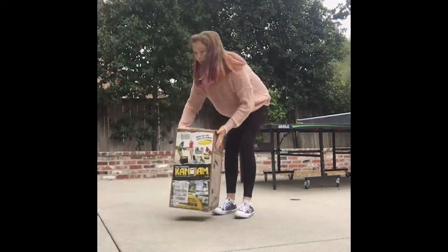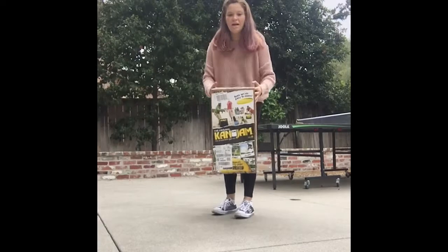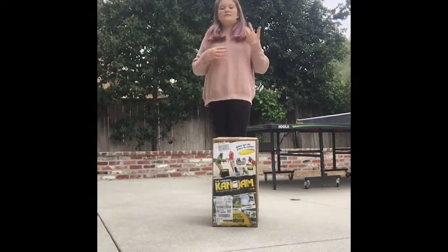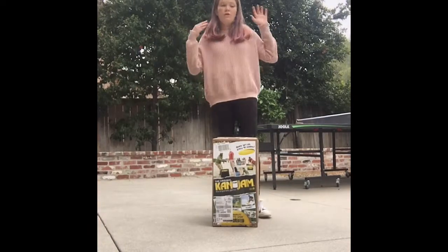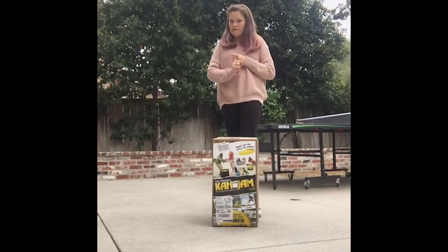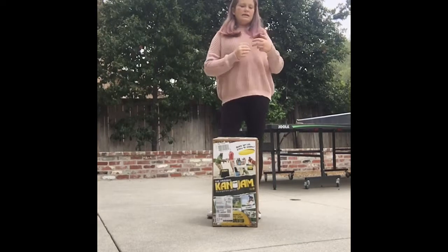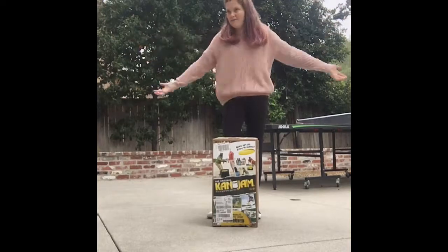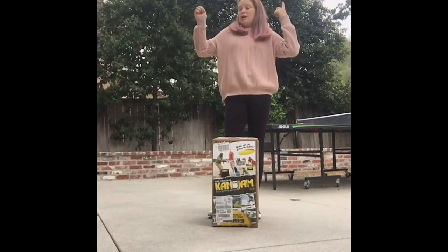Today I thought I would do a review of Camp Jam. For those of you that don't know, Camp Jam is a game — it's an outdoor game where you need four people. I'm going to be doing a box opening of it, a review of it, the quality and stuff, and then I'm also going to be teaching you guys how to play it. I don't really have anybody else with me, so I'm going to try to do this solo.